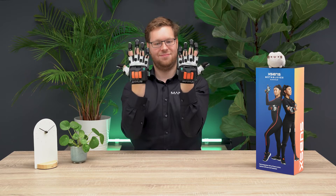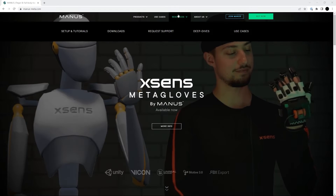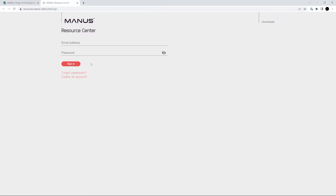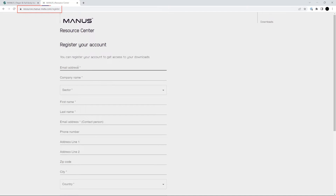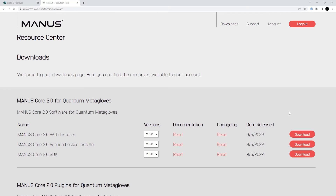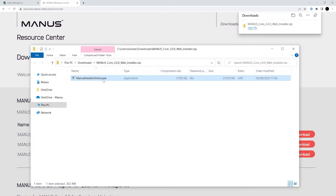Hi and welcome to the first time setup for the Accent's Metagloves. We will begin with downloading the software you will need to use your gloves. Register an account on the Manus Resource Center, download the Manus Core Installer, and install it on your computer.